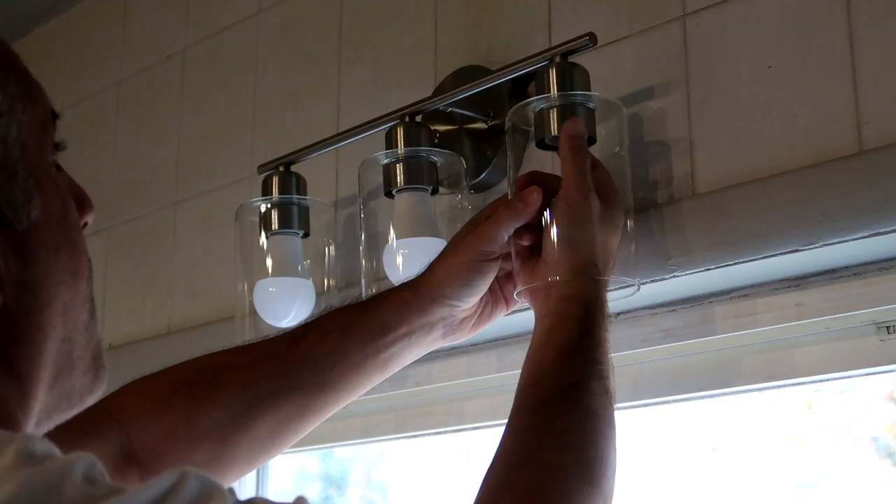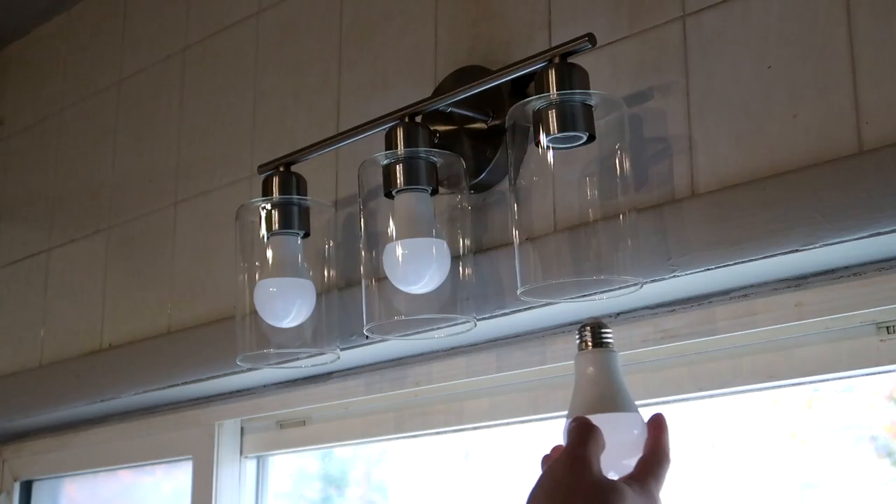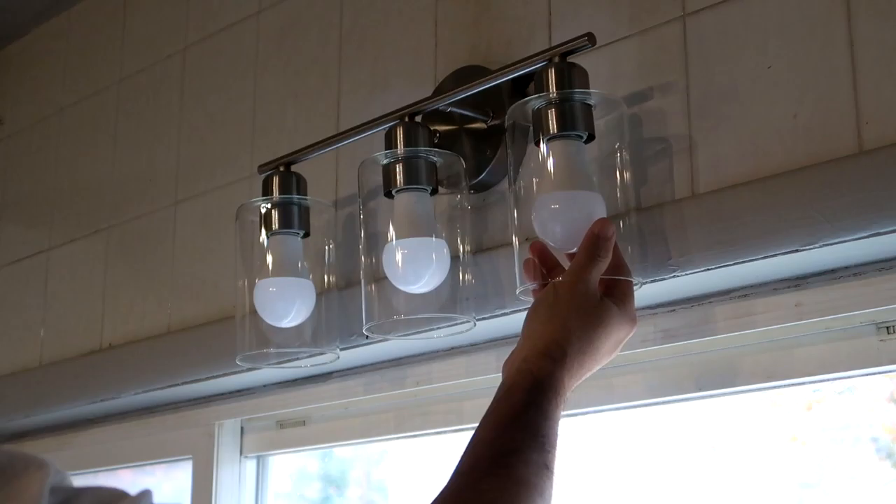Three heat-resistant UL standard E26 bulb sockets are compatible with LED, incandescent, compact fluorescent, halogen, and more. It's dimmable when compatible dimmable switches and dimmable bulbs are used, though the dimmer switch is not included.